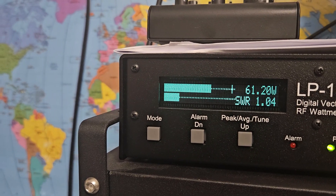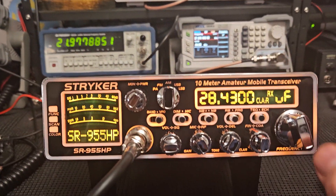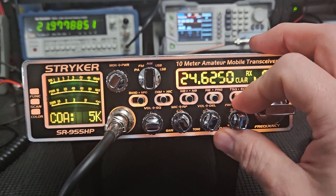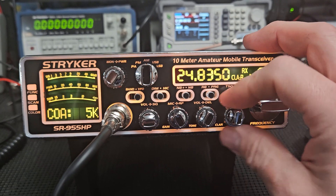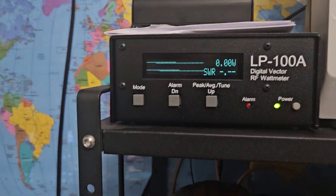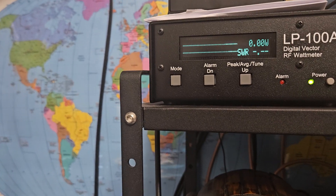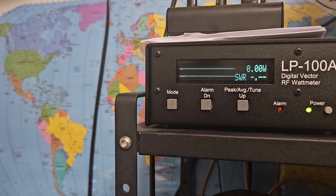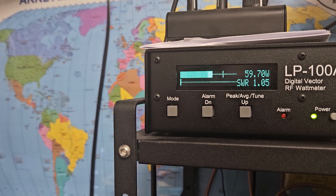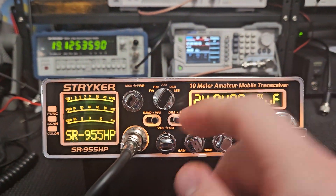With the RF power all the way up it does just a hair less on this band but it's still about 60 watts — really not a whole lot of difference. Let's see what it does down on another band. We'd normally use upper sideband there, but we'll use AM just for the heck of it — it does the same power here too, so these are really broad banded, you can't complain about that. On upper sideband, one two three check — almost 60 watts again. You've got to accept a little less power for more linearity and better performance.